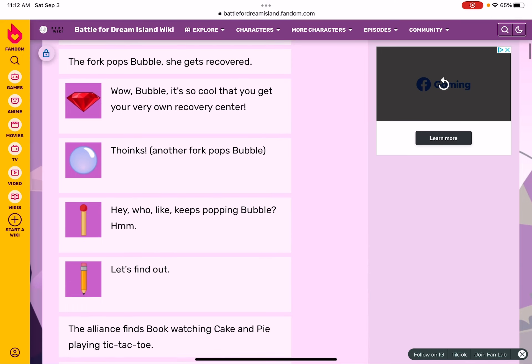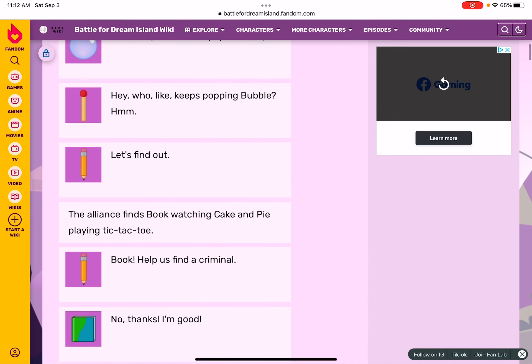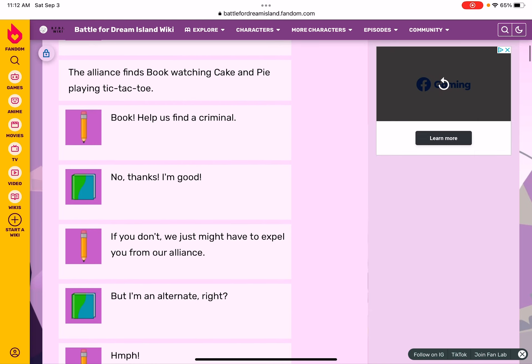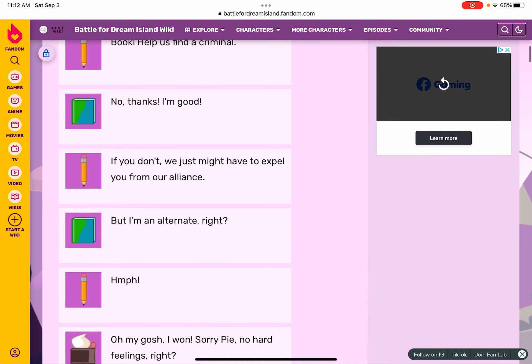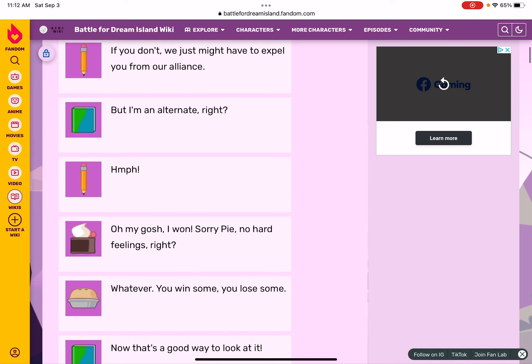Hey, who keeps popping Bubble? Hmm, let's find out. The alliance finds Book watching Cake and Pie playing tic-tac-toe. Book: join our alliance! No thanks, I'm good. If you don't, we just might have to expel you from our alliance. But I'm an alternate, right? Oh my gosh, I won! Sorry — no hard feelings, right?